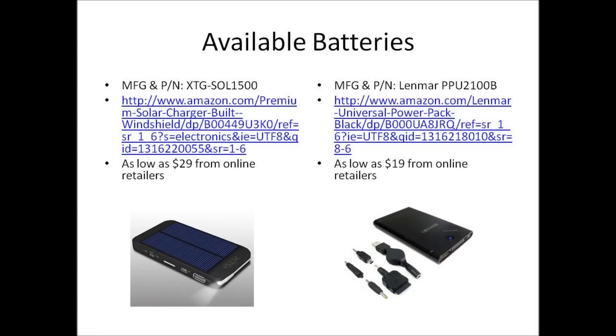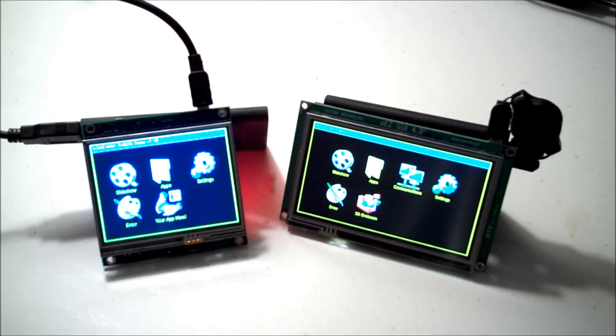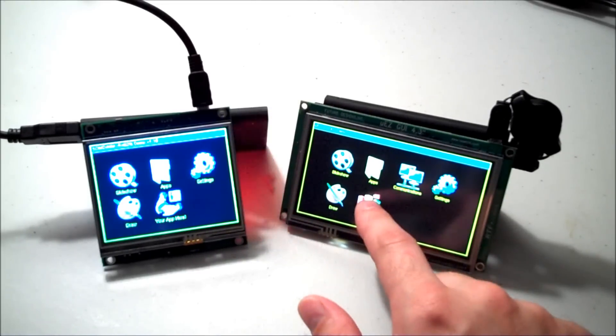Here are two available USB batteries that meet the minimum requirements to run a Muse GUI, available from Amazon and other online retailers. Here are two Muse GUIs running off of a standard USB battery.